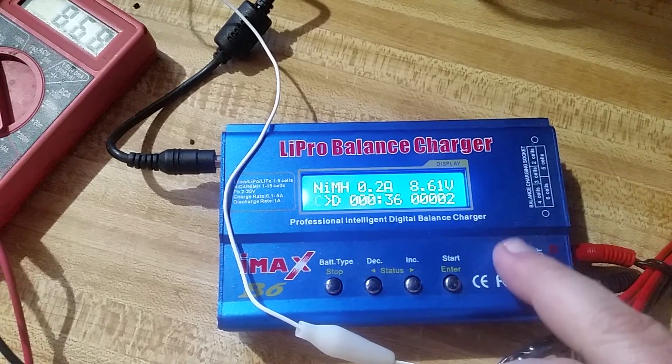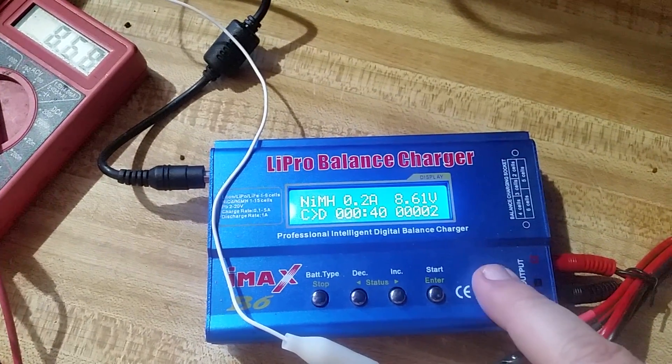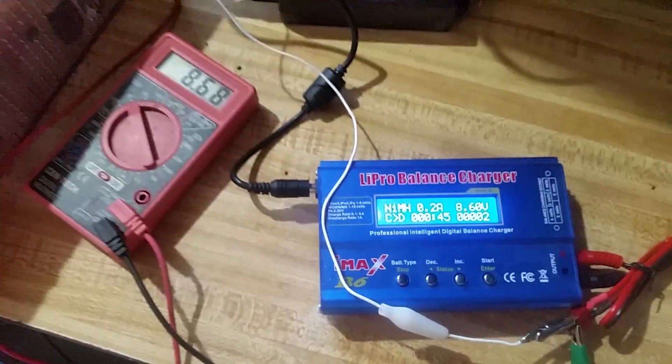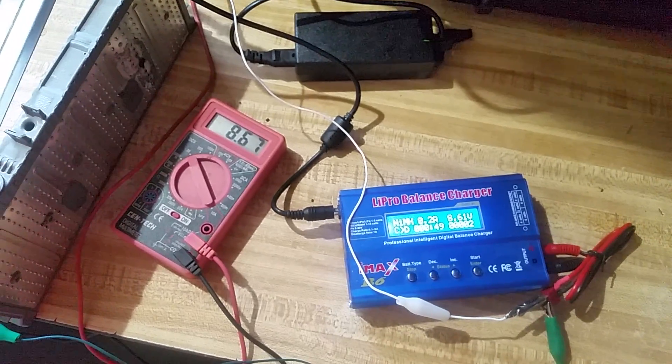Then I may grab a couple more of these chargers so I can go through the entire Prius pack, get it revived, and put it back in the car. So that's it for now — I'll let you know how it goes. Have a great day. Take care, YouTube. Bye.